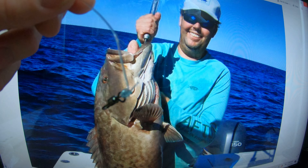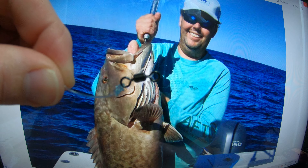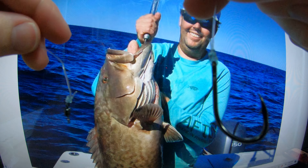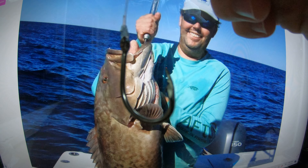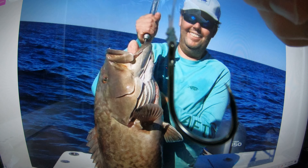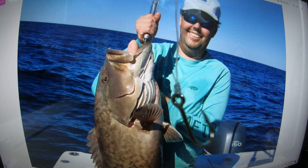This grouper was caught using this knot. You don't want to get out on the water and lose a solid fish because you tied a poor knot. This knot will hold its own and ensure you'll have a good time. Catch them up — we'll see you soon.